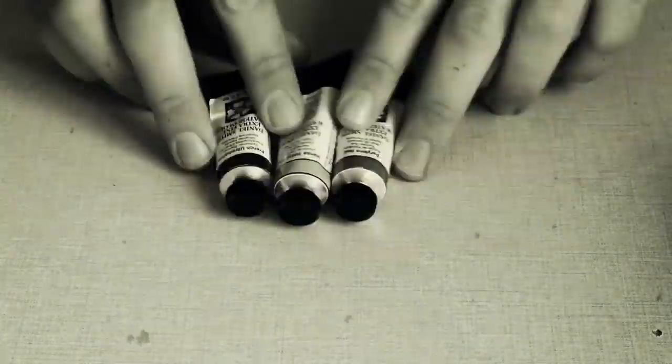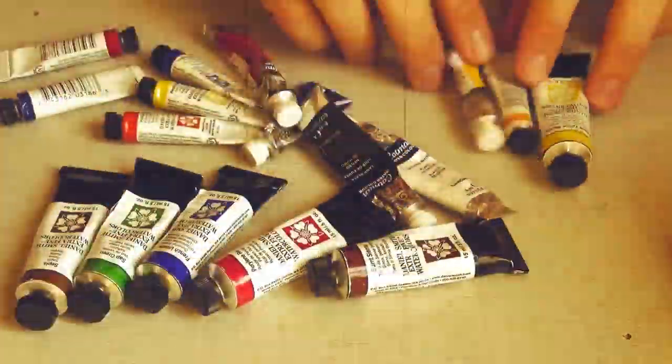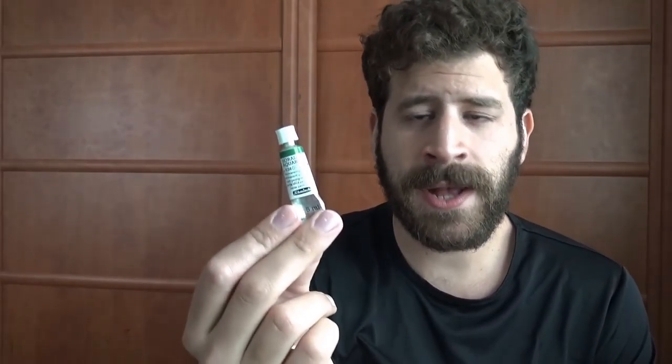Today we're looking at Permanent Green Olive. Hi, I'm Liron, thank you for joining me in another episode of The Paint Show. Today we're looking at Permanent Green Olive by Schmincke.